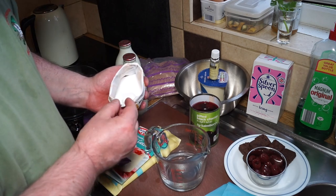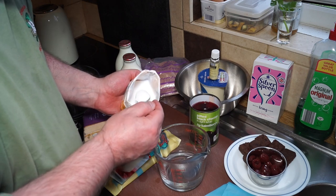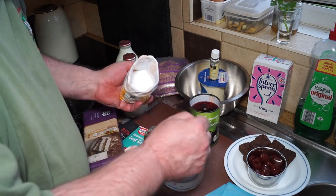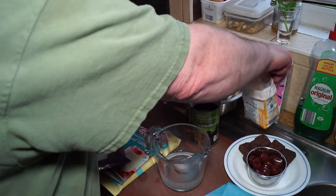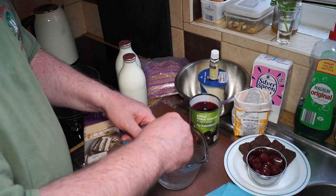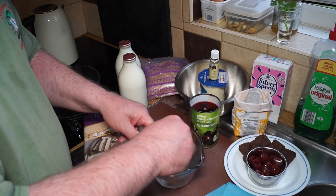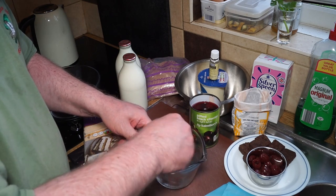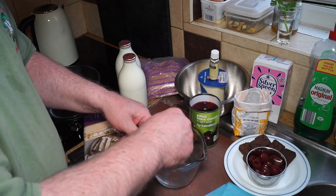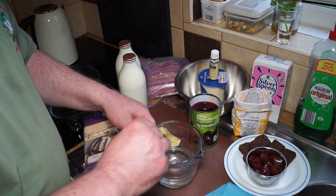I'm going to add two teaspoons of sugar — not too much. The point of this jelly is that it adds a little sour note, so we don't want it cloyingly sweet. Two teaspoons is about the strength of a sweet tea.